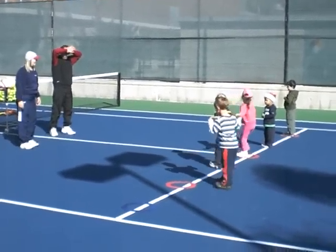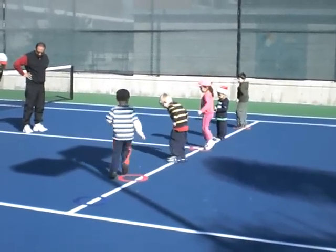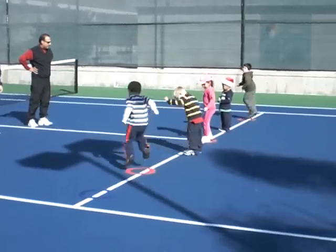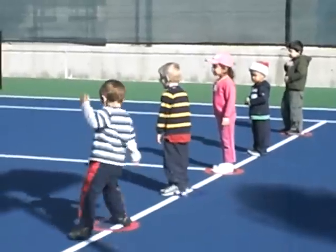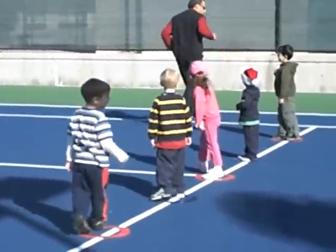Alright, good. Very good. Now find your toes again and go eat your circle real fast on your toes. Good job. Alright, now you feel loose enough? Alright, you're going to follow Michael like a train. You're going to do a lap. No cutting.